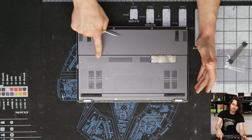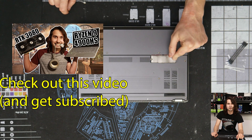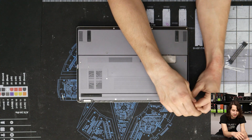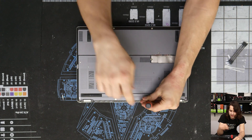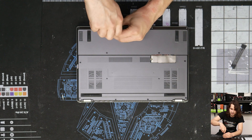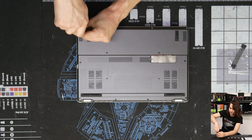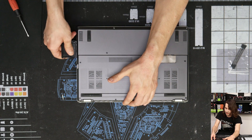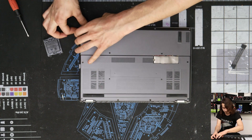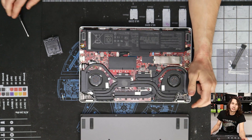My G14 has a gray backplate — I got it as a replacement because I wanted to cut a hole in it to use an external GPU with it, so yours probably won't look like this. Just go ahead and remove all the screws. These last three screws at the front are shorter than the rest of them. Then just get in there with whatever random plastic you have laying around. Super easy to get the backplate off.